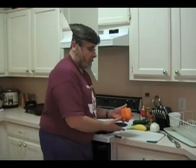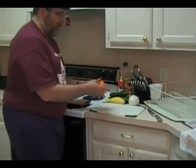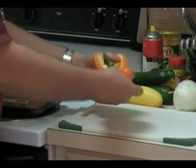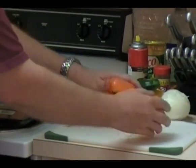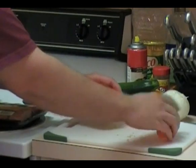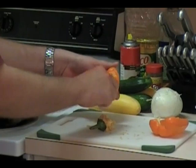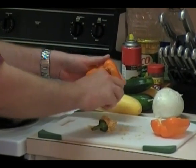For the bell pepper, you want to take the stem, the core, and the membrane out. Just mash your thumb down in there and peel it apart. Empty all the seeds out — that's where a lot of the spice and bitterness is. You want to take all that membrane out because it tastes nasty.